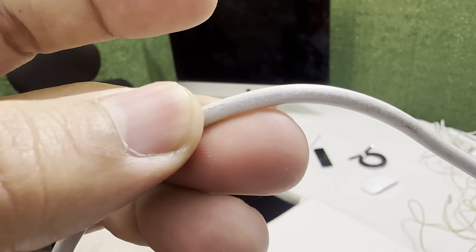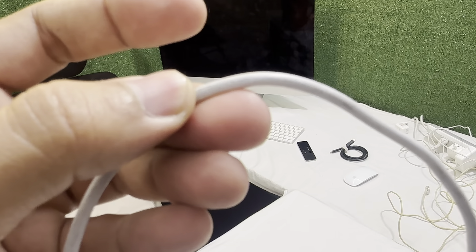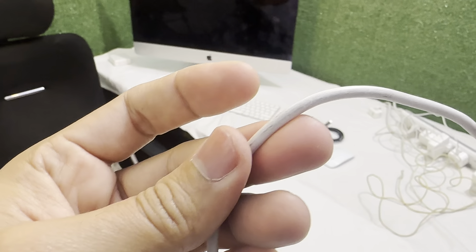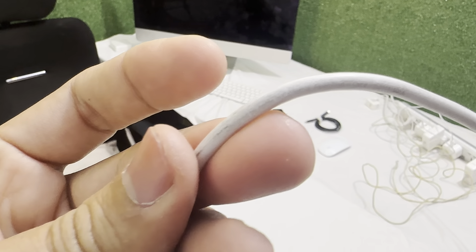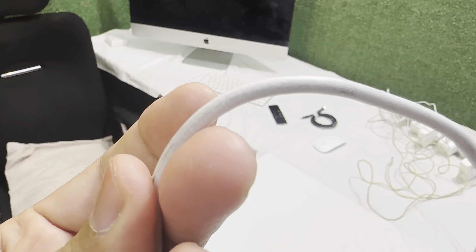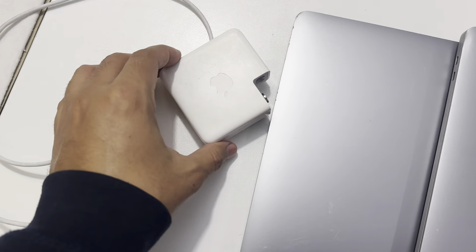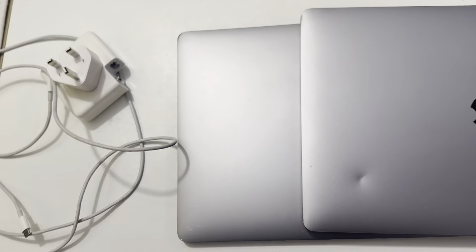Designed by Apple in California, assembled in China — we have the serial number in it. This is a Type-C charger and we'll give you a charger, a power extension, and everything with this MacBook. Thank you.